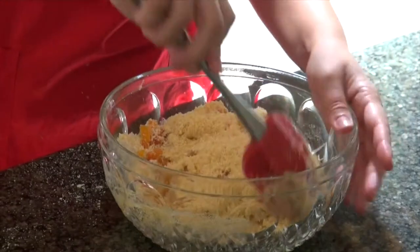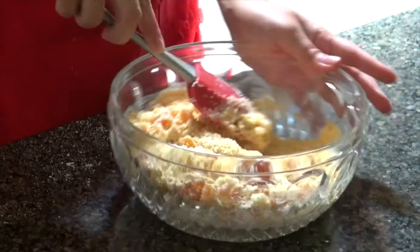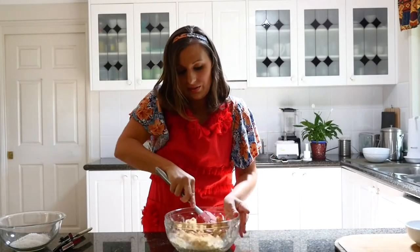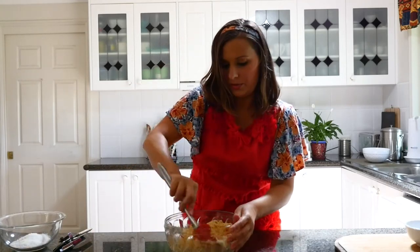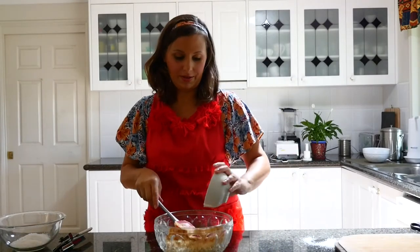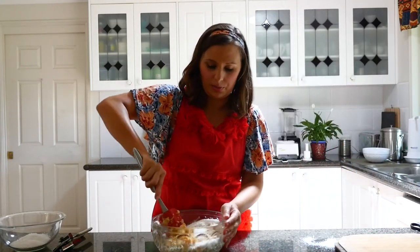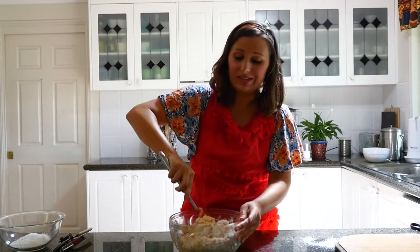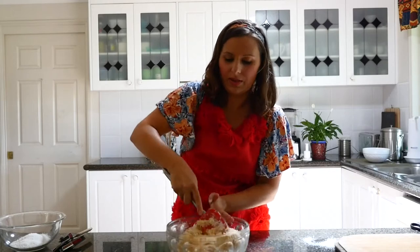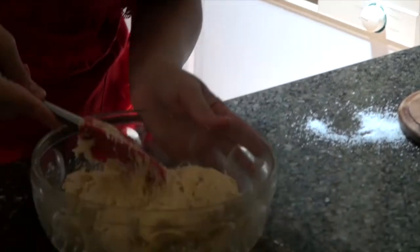Just keep looking at the consistency. If you think it's too runny, add something more — you could add more desiccated coconut, or some nuts, anything you like. Now we're just going to combine it all; you could also use your hands. I'm going to add another half cup of coconut, so that'll be about a cup in total. We also need some extra desiccated coconut for rolling the balls. Can you see the consistency change? It's clumping together more — that's what we want.